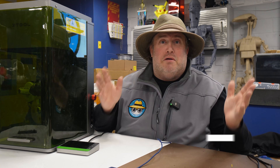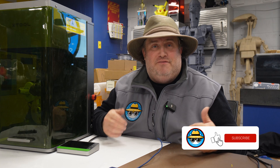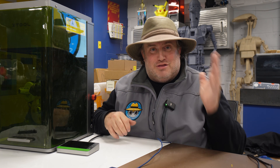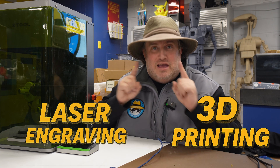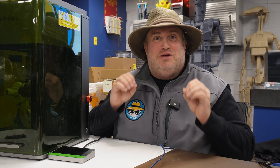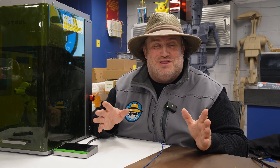Hey everybody, welcome back to another episode of Captain Creativity. I am your host David Merrill and today we are merging these two crazy worlds — 3D printing and laser engraving — into one. And you're probably wondering, well why on earth are you doing that?